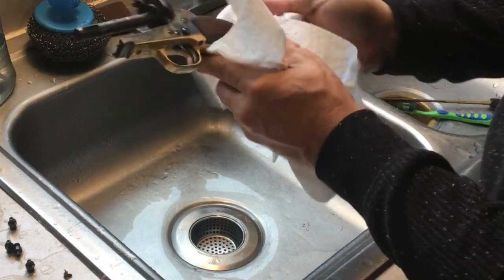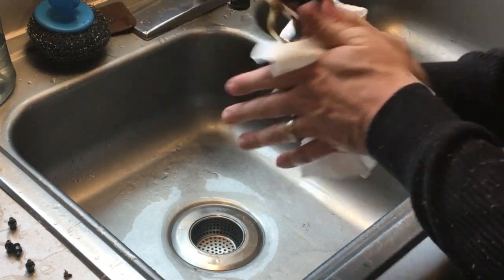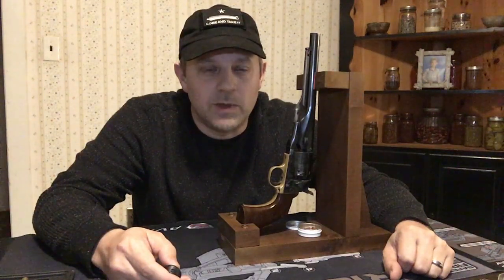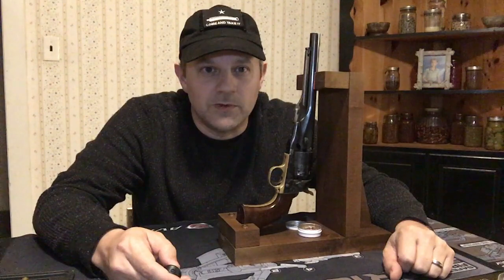Now I'm going to dry this off and reassemble it. I hope you liked today's video on my black powder revolver. If you like this kind of content, don't forget to like, share, and subscribe. Thank you again for visiting Red Barn Acres.